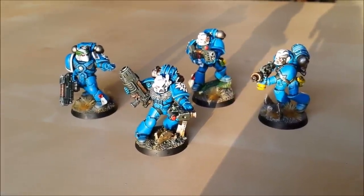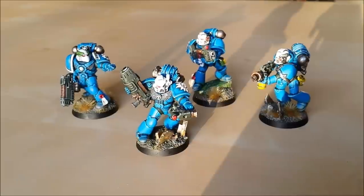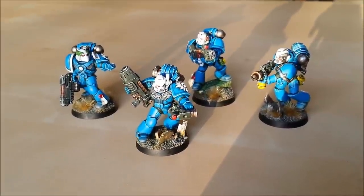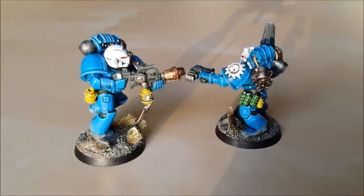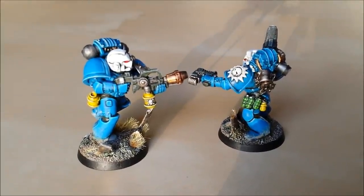Hello and welcome to the channel. On this video we're going to talk about how I paint Space Marines, or more specifically how I painted these Space Marines. We're going to go through it step by step. Before we get to the painting stage I'm going to talk just a little bit about assembling them and some of the tips and tricks you can use to make them look good.